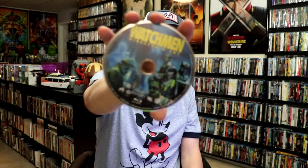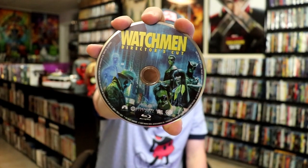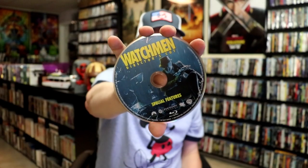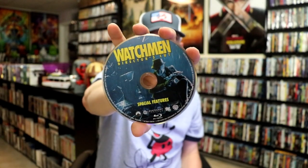On the inside, it just comes with the two discs. We have the Blu-ray Director's Cut with this disc art — great looking disc art. And then we also have the Blu-ray Special Features disc with some different disc art. And we have some excellent looking inside artwork.